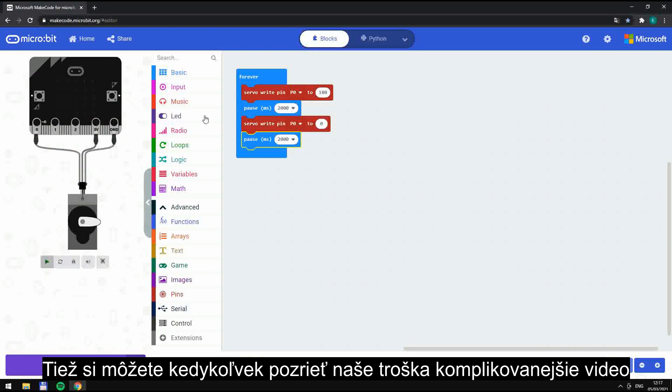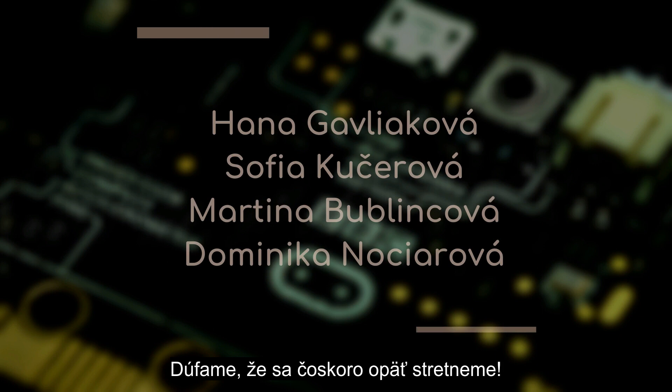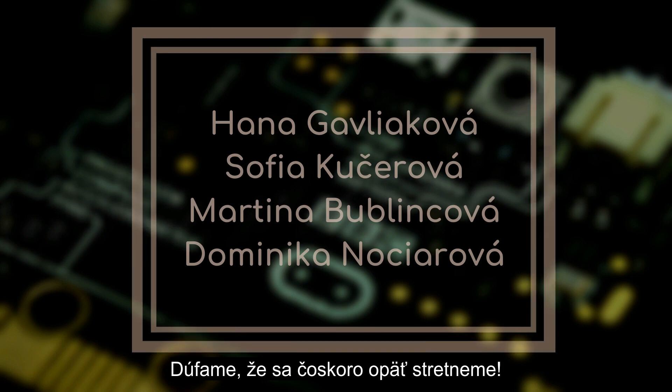Anyway, you can always watch our more complicated video with Servo. For now, thanks for watching. We hope to see you soon again.